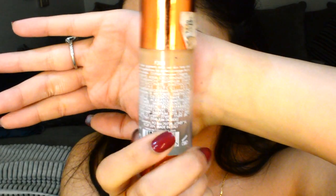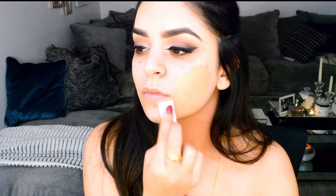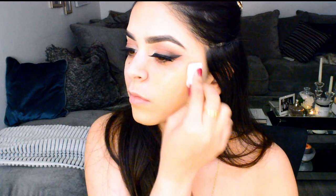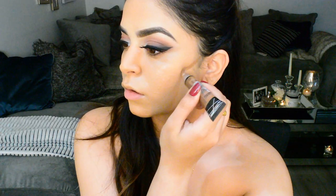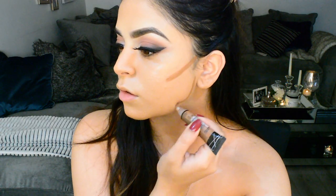I went in with a Makeup Forever primer — the pore-filling mattifying primer — and then I'm going to use the EX1 F300 foundation. If you have olive undertones in your skin, this foundation is perfect for you. I suggest you try it out — it's really inexpensive, only £12.50, and it works really really nicely.